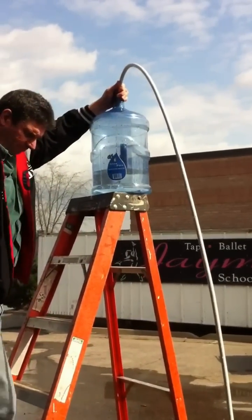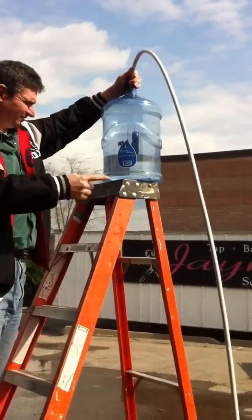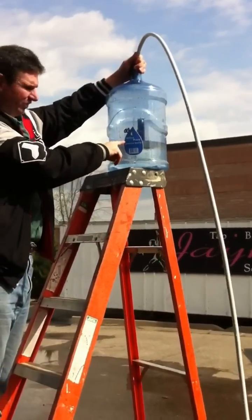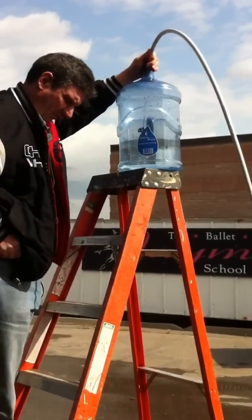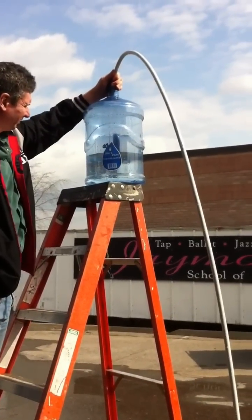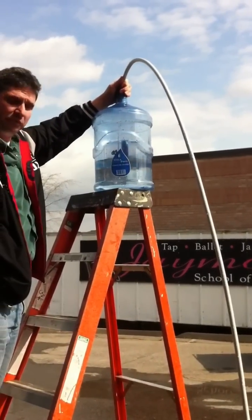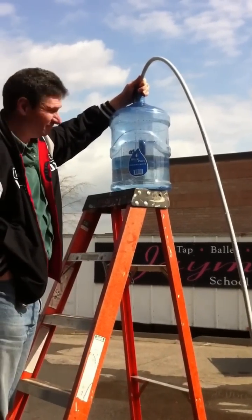We just wanted to demonstrate to the naysayers that this little pump does what it says it will do in the spec, which you don't always find. And it's pushing at least ten feet here.